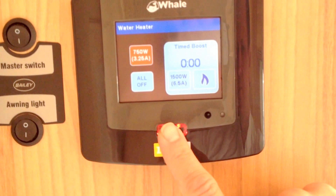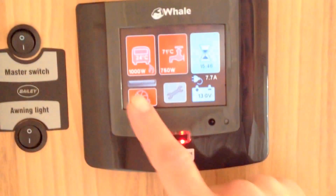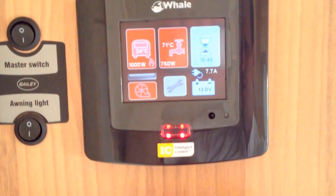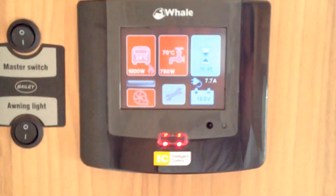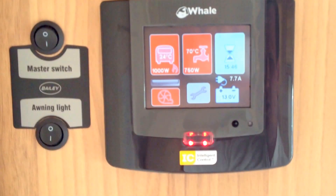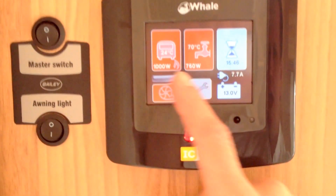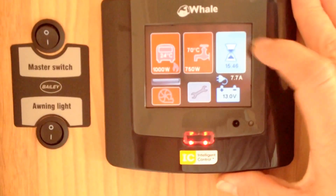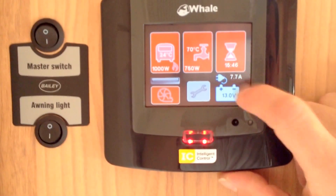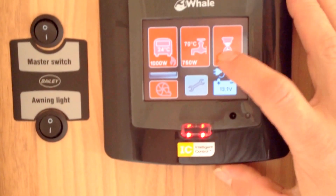I can press this bottom button to return to the home page. As I go back into the settings, it tells you that the temperature for the caravan heated water is 71 degrees C, and it also tells you we've got it on 750 watts. So all the time you're adjusting these settings and coming back to the home page, it's updating with your current settings. Using this button I can set or start the timer for timed hot water and timed heating.